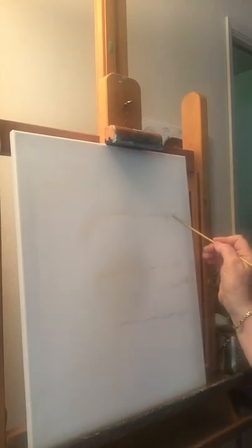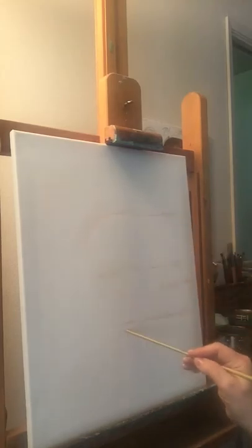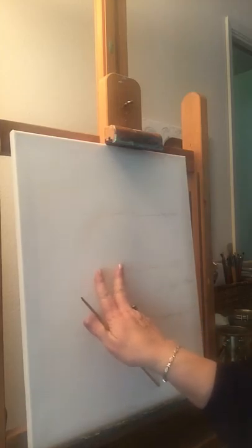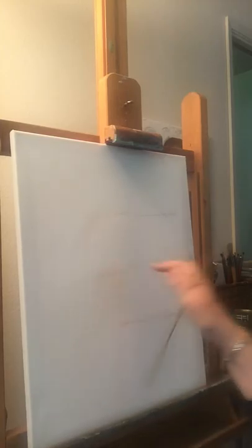What I have here is the structure of a skull. This is the top of the skull, represented right here, and this is the bottom of the chin. Halfway between the top and the bottom is where your eyes are. Your eyes are one eye length apart, so I'm going to be putting those in.